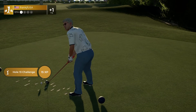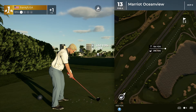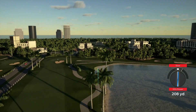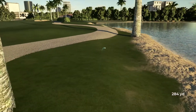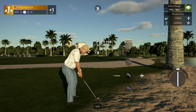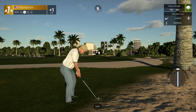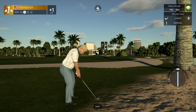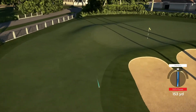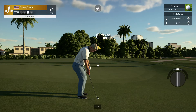Okay, the lengthy par four. Yikes — we're in the deep stuff, you might need a club or two extra on this shot. Well, that approach kind of missed the mark a little bit. Setting up for our third shot.